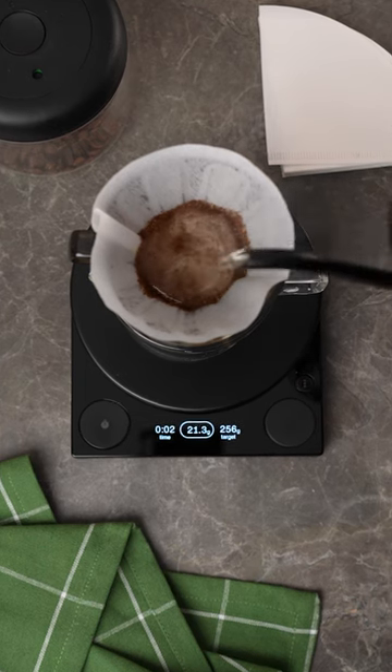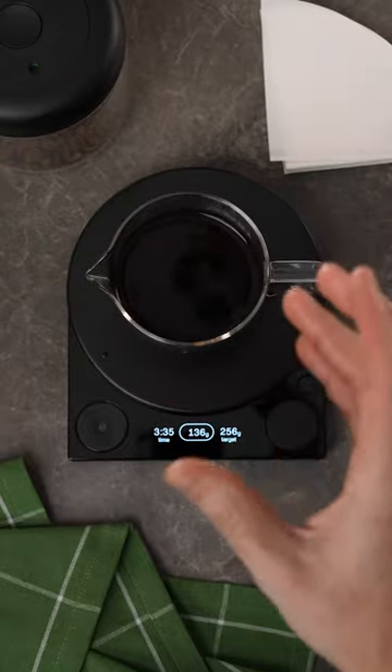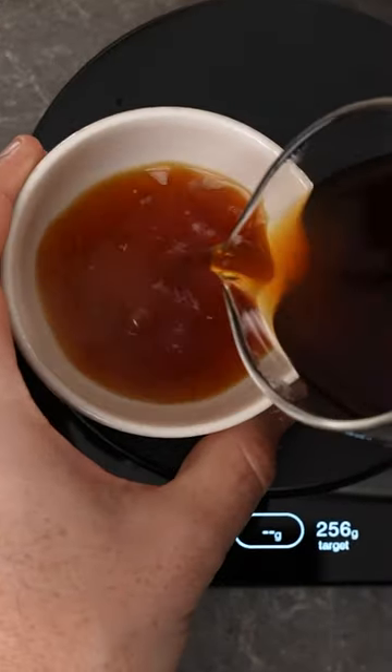You can also obviously use this scale manually if you want, if you're a bit more of a pro — but honestly, why would you want to? What do you think of the new Tally Pro by Fellow? Cool for you.